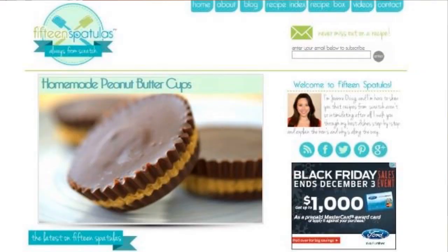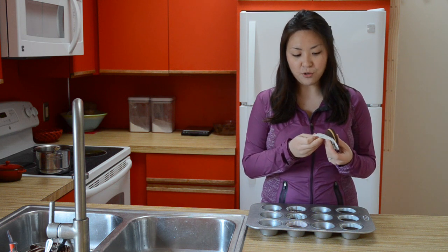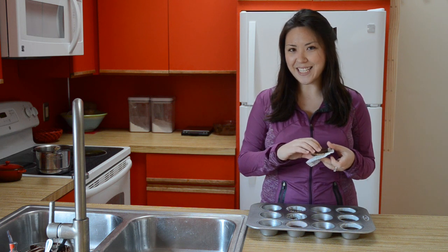You can get the full recipe on my website, 15spatulas.com — I put the exact link in the description below the video. Hope you enjoyed learning how to make these, and I'll see you later.